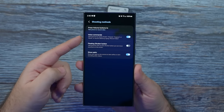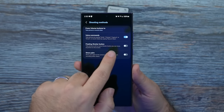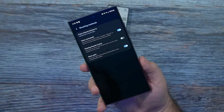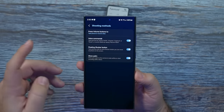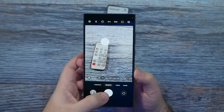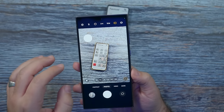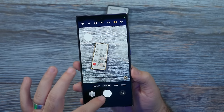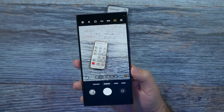Shooting methods — you definitely always want to turn on voice commands. It's one of the best features — just say 'smile,' 'cheese,' 'capture,' or 'shoot.' It's really good when your hand is too far stretched out. Also, floating shutter is a really great feature — you have a floating shutter button so you don't have to tap the bottom or press the volume rocker. It's something I wish every phone had. You can move it wherever you want, and when you're done, just put it back.